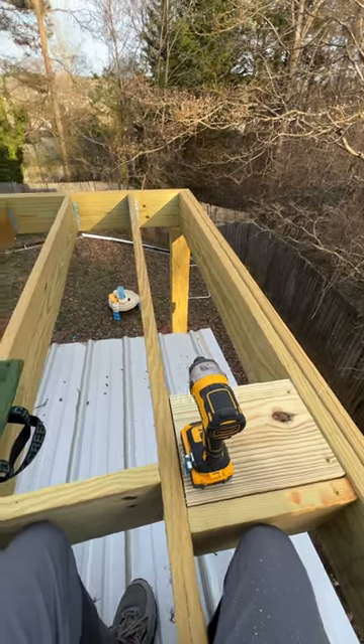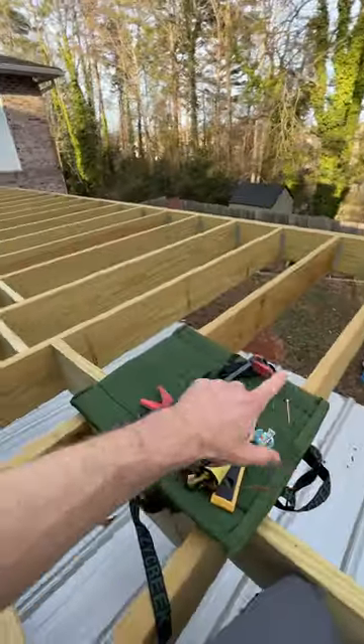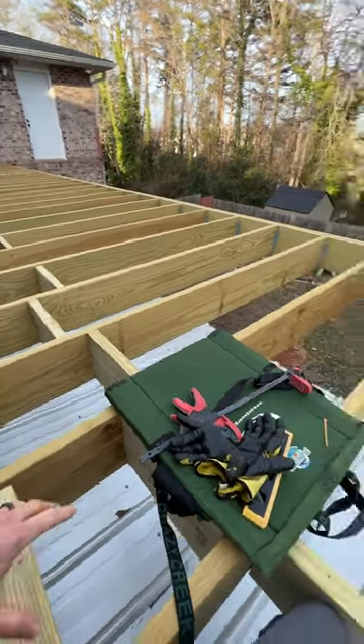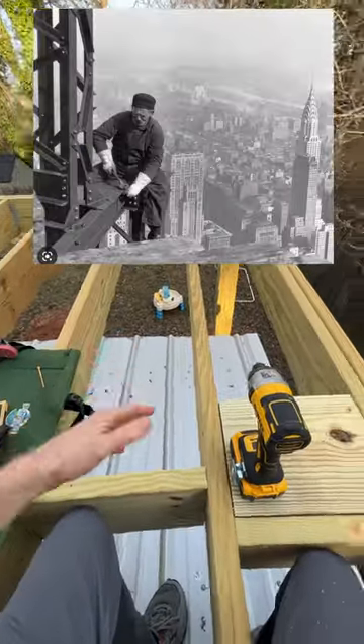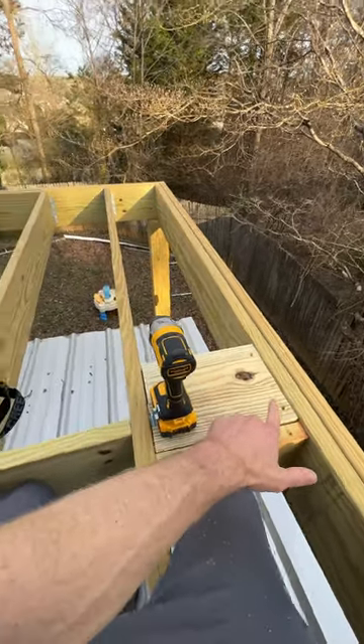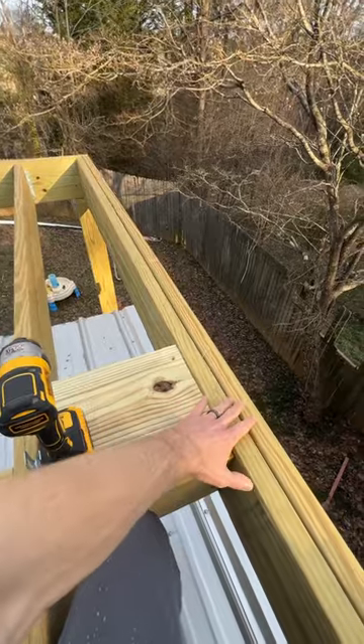Still up here working on the deck. This deck is 12 feet wide by 36 feet long, but what makes it a little slow is that it's about 16 feet off the ground. Right now working on starting our post supports. The composite decking is going to run this way, and then the composite decking will go out here.